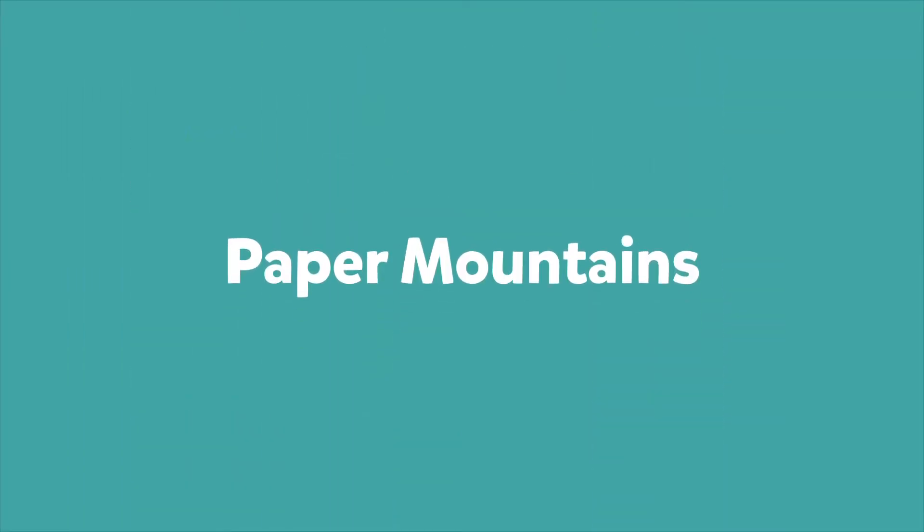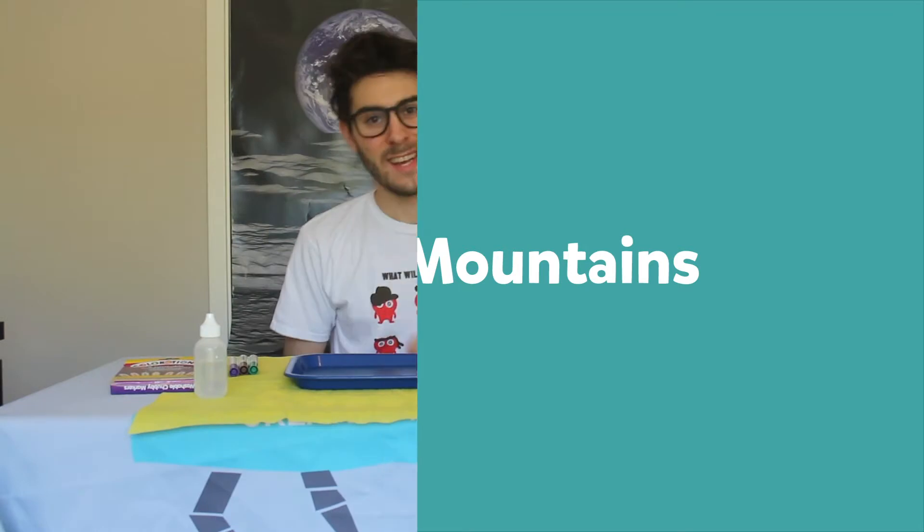The first activity I want to show you today is called Paper Mountains, and this is a great activity to explore how water flows through a watershed.